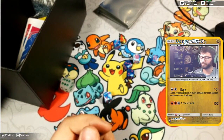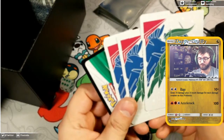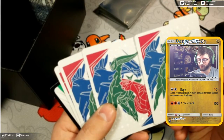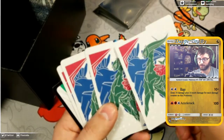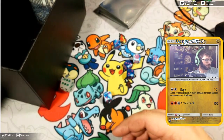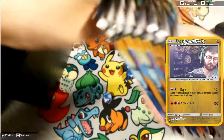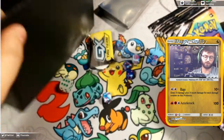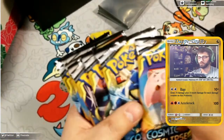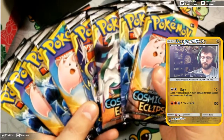We don't want the energy packs. These dividers are always nice as well. They actually have the same art on each side this time — it used to be slightly different, where it was a different artwork on one side than the other. Let's go ahead and bust into the packs here. And then the acrylic GX marker. Empty box — we'll set that up there so we can put stuff in it later. And we have a whopping eight packs today for this.